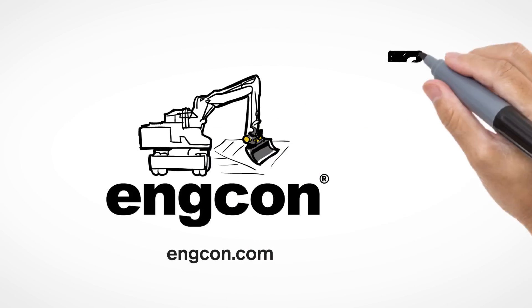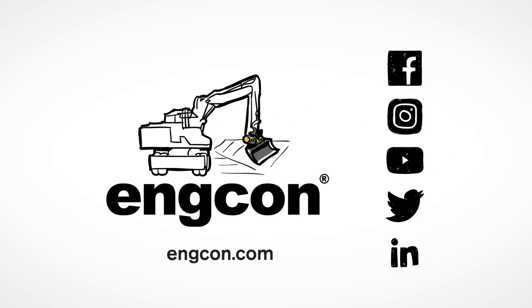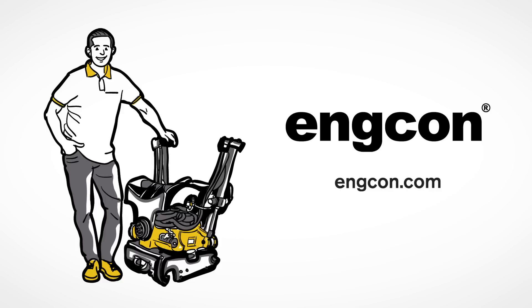Ancon is the world's leading supplier of efficient attachments for excavators. We're proud to introduce you to the Tilt Rotator — a flexible all-in-one concept that will revolutionize how you get things done.